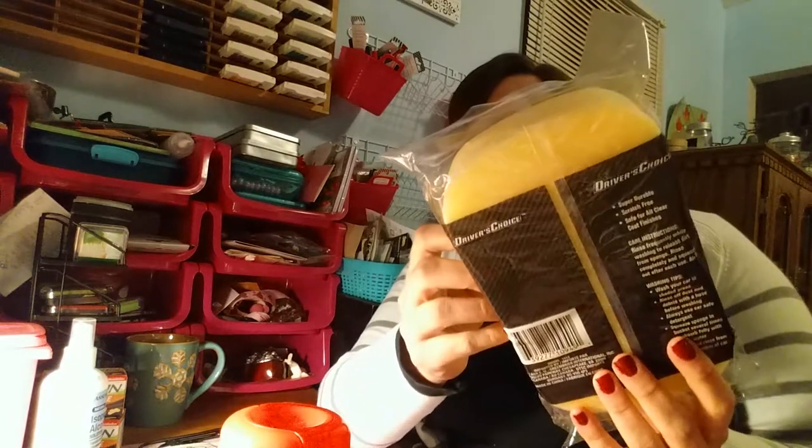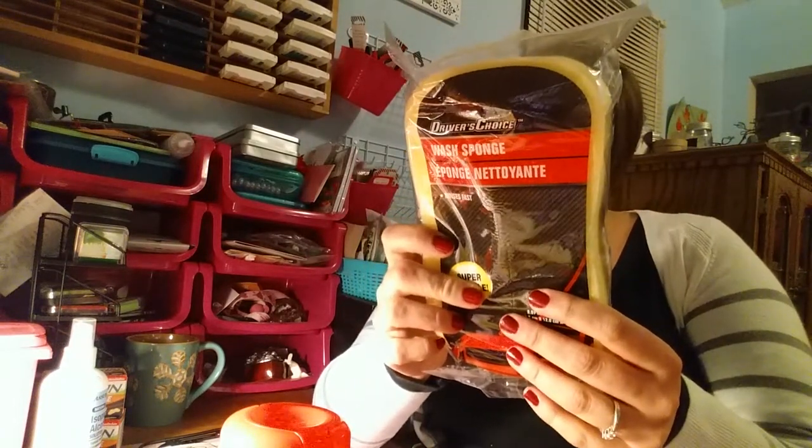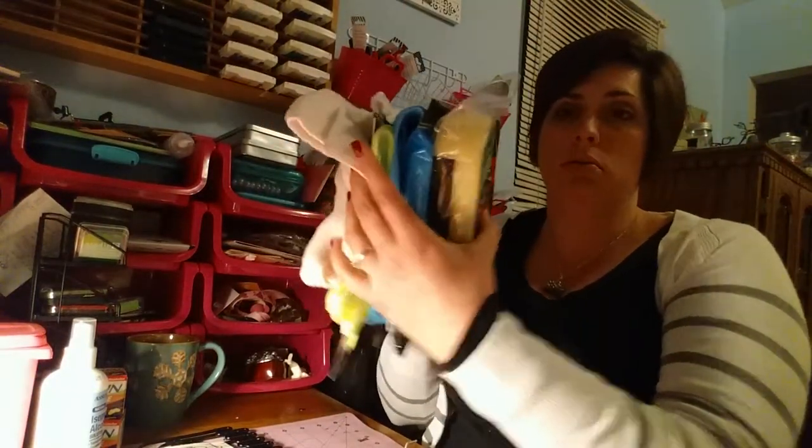I got him this wash sponge — super durable, scratch-free, safe for all clear coat finishes. That sets up real nice for when he's washing it. And the last thing I got for him is their glass wipes. I'm probably going to also pick up some washer fluid for the windshield or soap for the car. But you can see it's already a nice little stack of things that will go good in his big bucket.